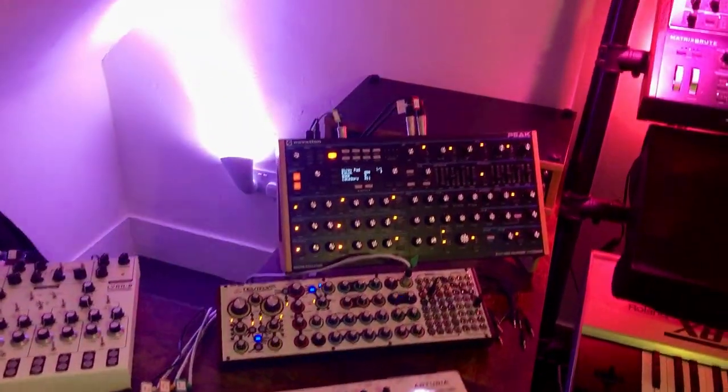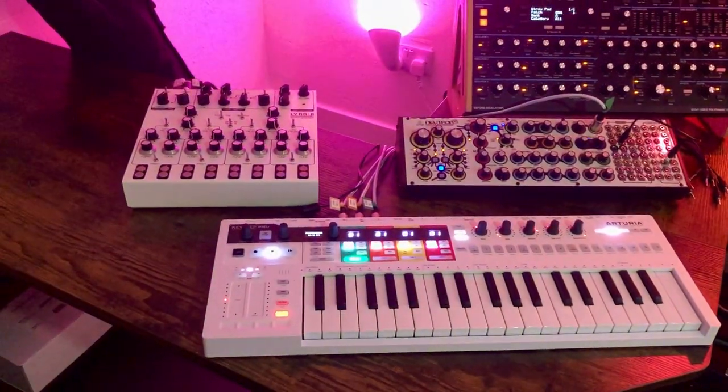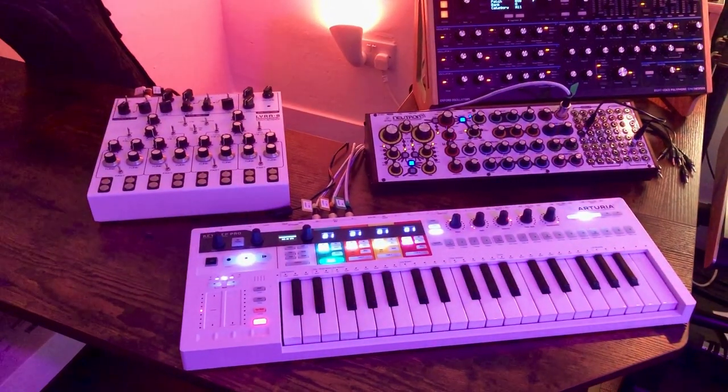It goes through the MIDI router which is behind there, and it doesn't have to go through Cubase or any DAW — I haven't got anything installed like that. So this is all happening through the routing done on the MIDI Express.